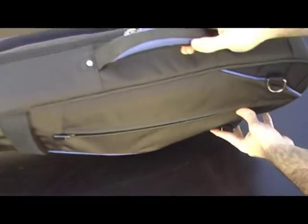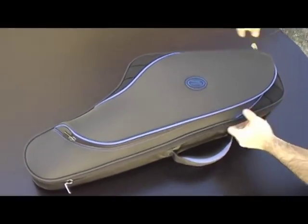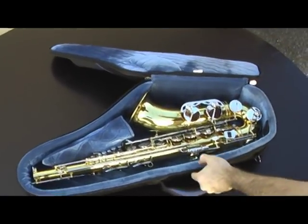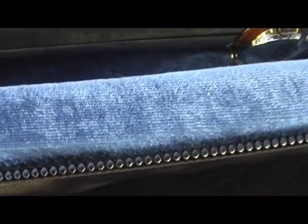A double-luggage-grade zipper pull system allows for easy access to the interior, where you will find sidewalls that incorporate 1-inch thick, high-density, multi-layer laminated foam to cushion the instrument on the inside and maximize protection on the outside from the rigors of the road.